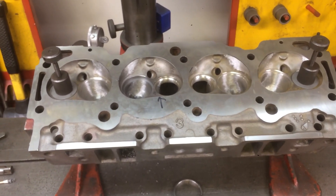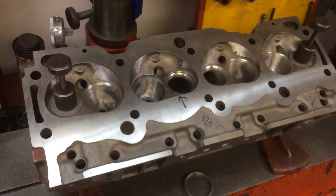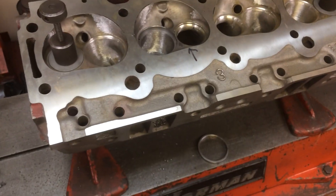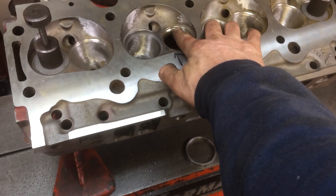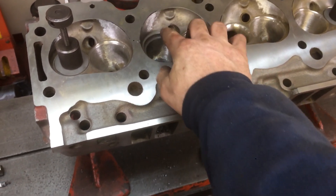What happened was this thing's been valve jobbed. We don't know the history of it — it's already got exhaust seats in it. Something happened in its past; one of the seats is really thick and it's sunk.